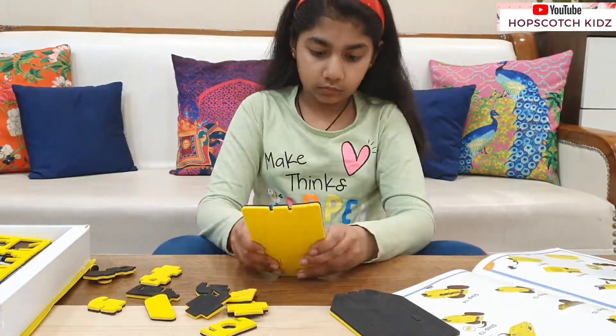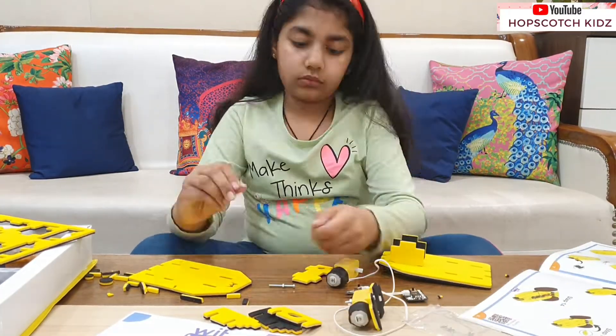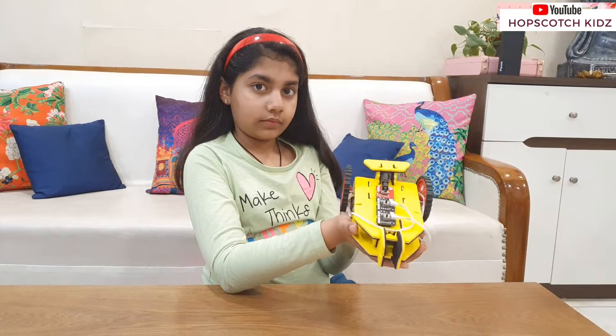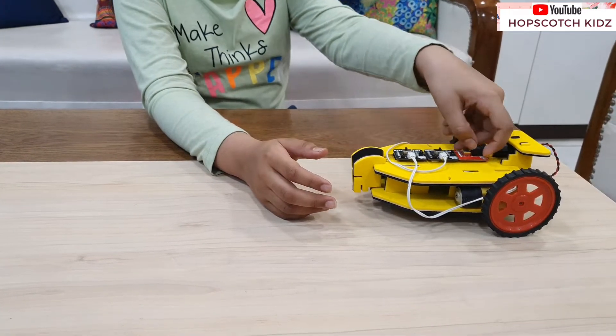Now let's make the robotics car. Here again I am removing the parts of the car from the set. I thoroughly enjoyed the process of making the car. My robotics car is ready. I first converted it into a racing car — here goes my car!